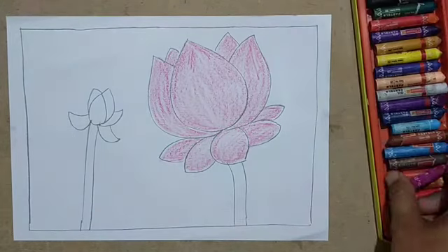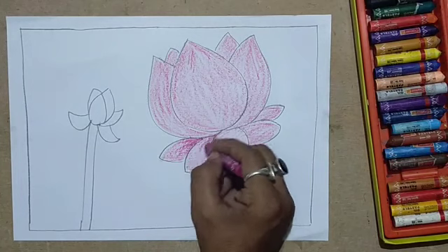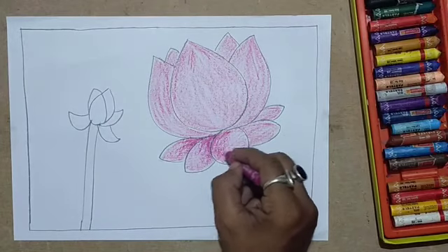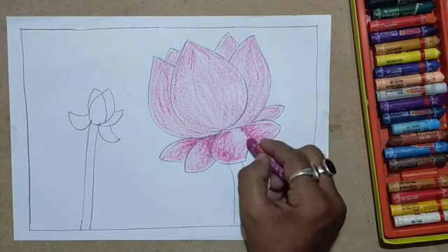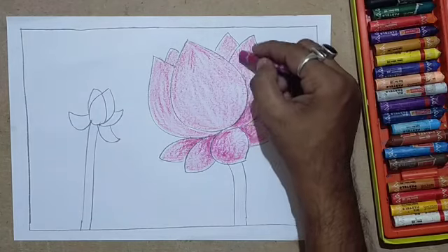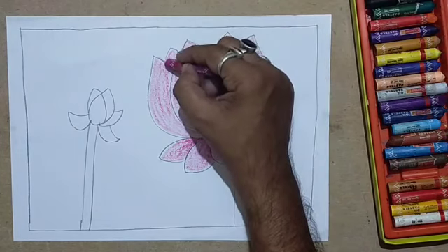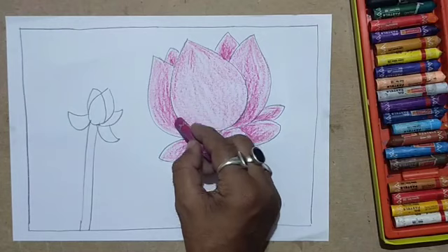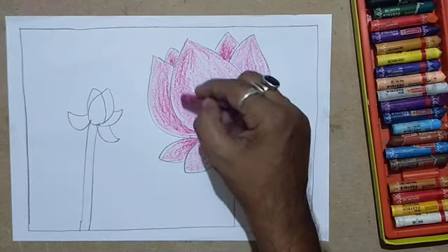We have to create the dimension — the roundness of the flower, the shape. In my earlier videos I have demonstrated how you can create dimension by giving a dark shade on one side of the object and keeping it light on the other side. For that reason you must keep a light shade for the lotus so that you can give a bit darker on one side.